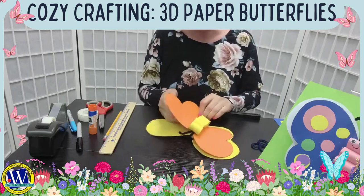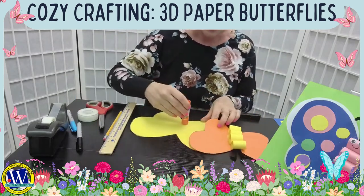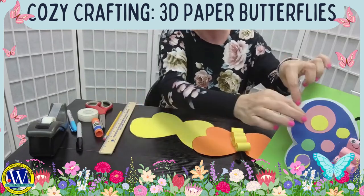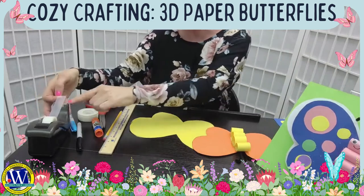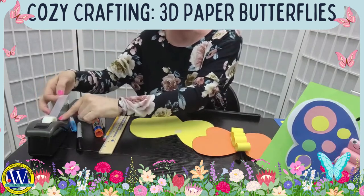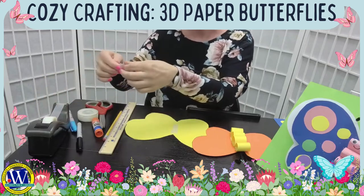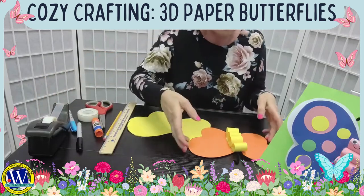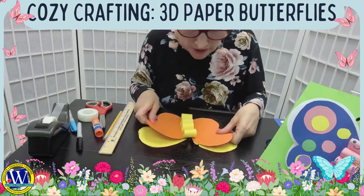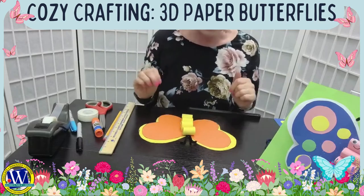Now for the 3D effect, I want to attach the two different color wings together. You can use glue — put a little bit right in the middle, being careful not to go over the wings because you want them to be flapping. Or I'm going to use tape again. Once you have your glue set in the middle of the bottom wing, put the top wings over it and press it down, holding it a moment to let the glue set.